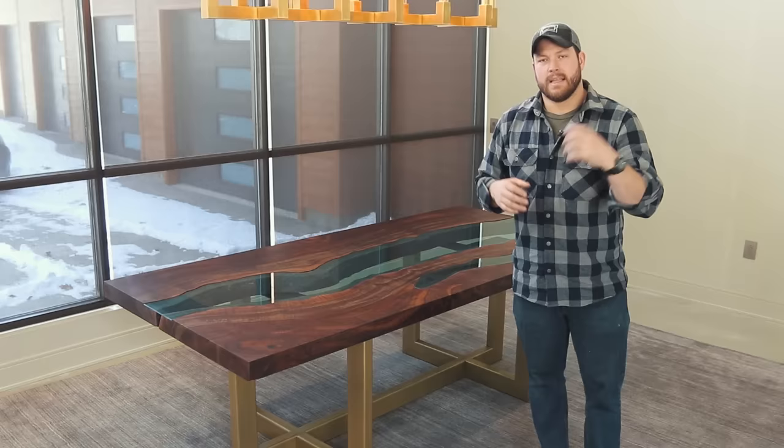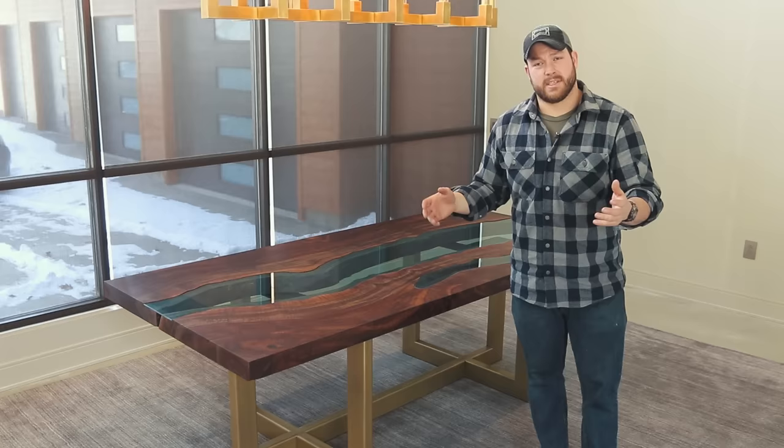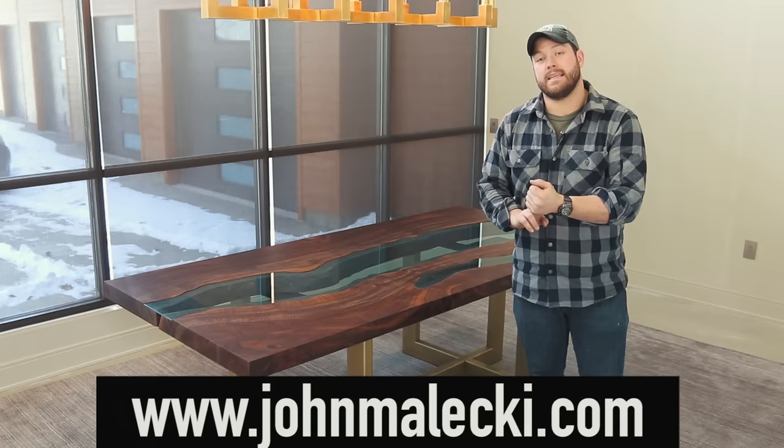Lastly, I want to thank you guys for tuning in. I really do appreciate all of you following along. If you have been watching me on Instagram, you have been seeing the evolution of this table for a long time now, and it was a blast to get to this point. If you want to see a full write up, check out my blog at johnmalecki.com. I have more beauty shots and a lot of the details that go into how I built this table. So you can check that out there. Thank you for tuning in and I will see you on the next video.